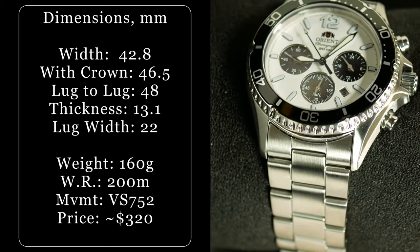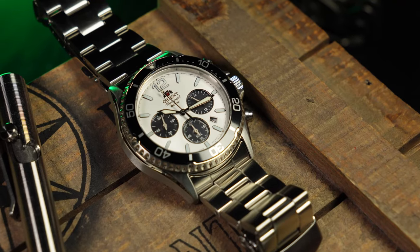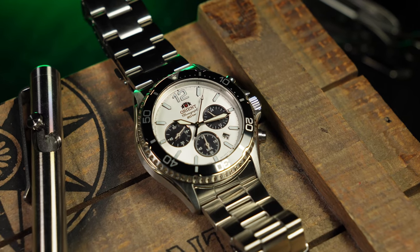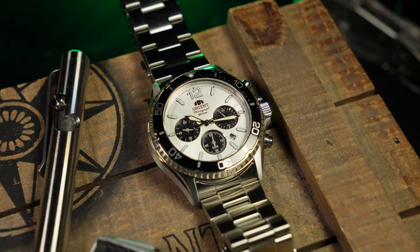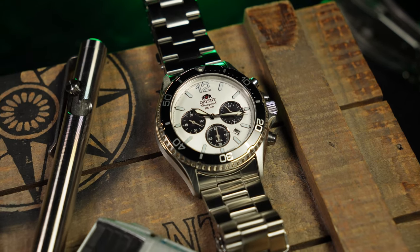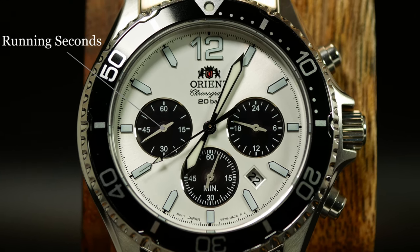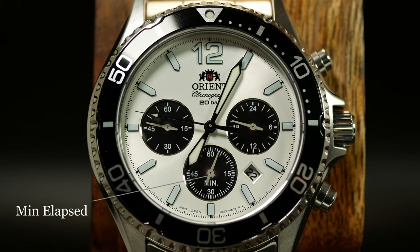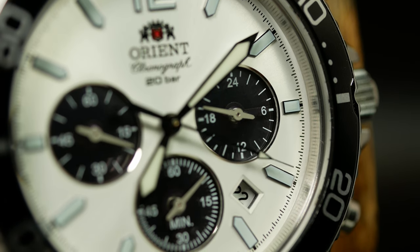Now, while this one is obviously based on the Kamasu, it's actually 1mm larger at 42.8 with a lug-to-lug of 48. And I think that's going to be the real trick here, because if your wrist is less than 7 inches, this one probably should be a pass for you. Otherwise, everything else is just about the same — total thickness at around 13mm, 200m of water resistance with a screw-down crown, sapphire crystal, 22mm lug width. The movement is a solar chronograph with the standard 6 months of battery life when fully charged. You've got running seconds down at the 9, the main hand is the chronograph seconds, minutes elapsed down at the 6, and the almost useless 24-hour sub-dial over at the 3. Pretty standard stuff for a Japanese chronograph these days.